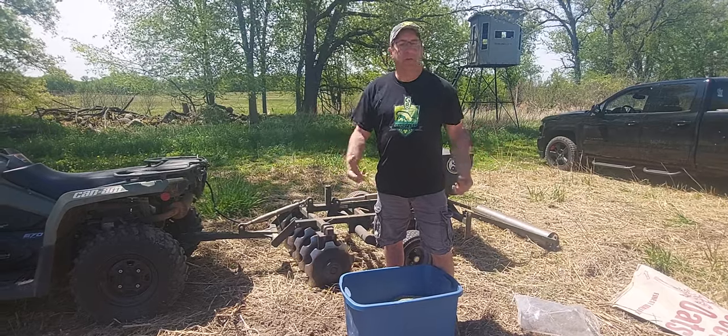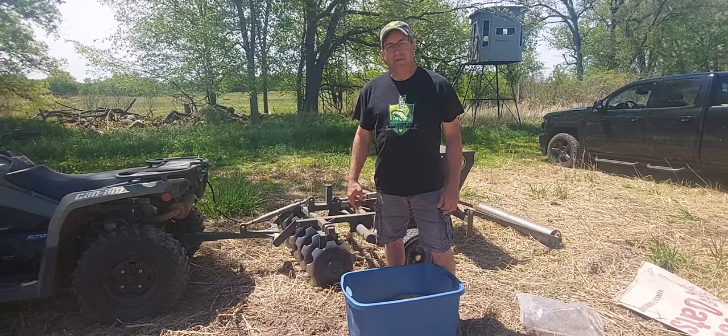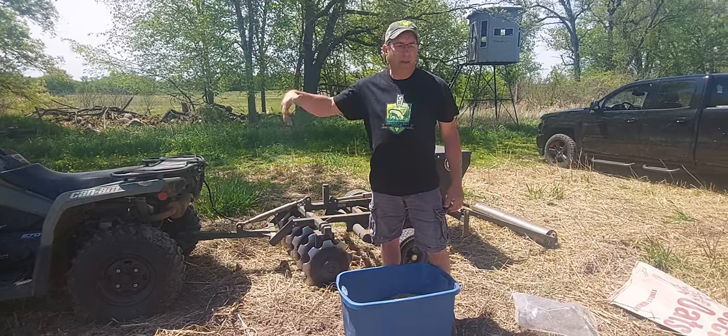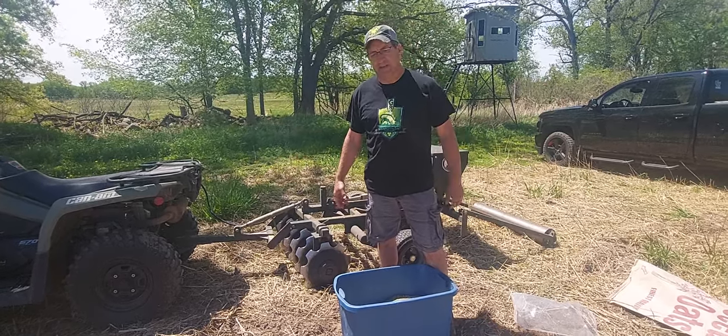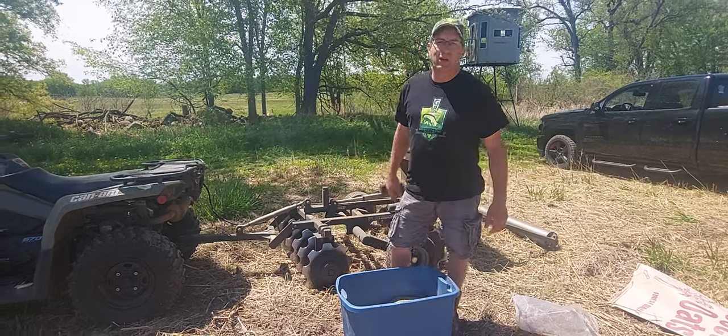We'll share pictures and do posts in the future as things progress. A few little things going on today on a beautiful Sunday, 80 degrees in south central Wisconsin. John O'Brien, Grand Prix Outdoors.